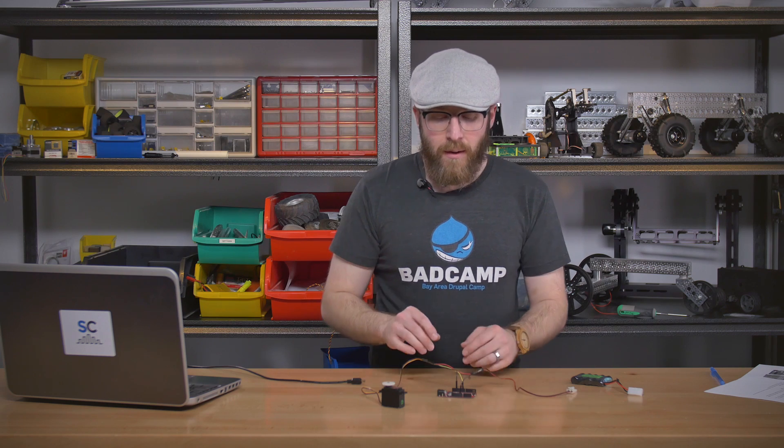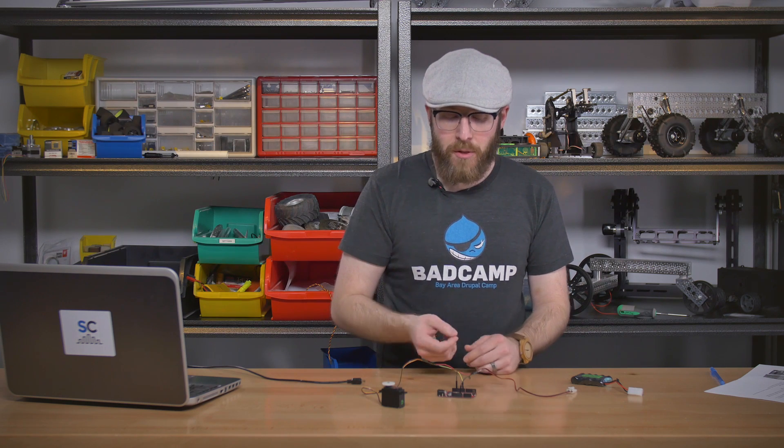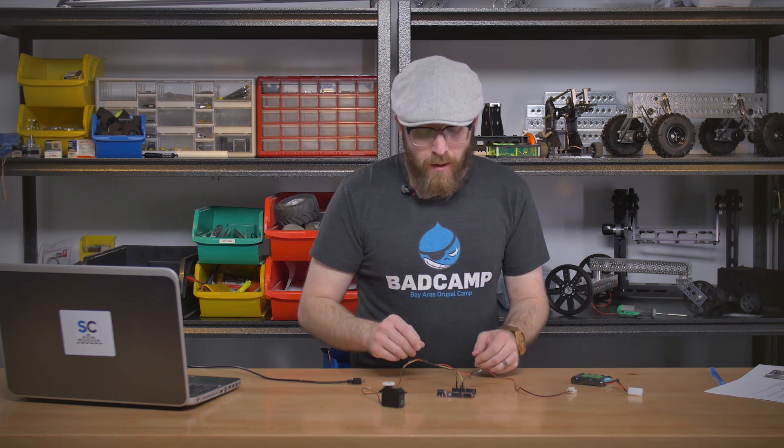Once you have your pins figured out and your wiring set up, you want to make sure that you have a battery that will be the right voltage range for your servo. Most servos will run on 4.8 to 6 volts unless it's a high voltage servo, in which case you can actually use a 2S LiPo, which is kind of nice. But most servos will want up to about 6 volts.